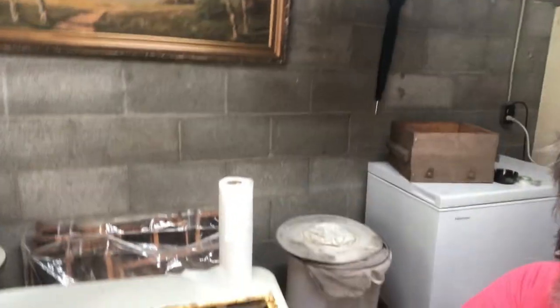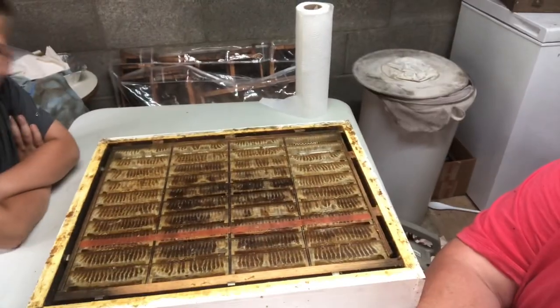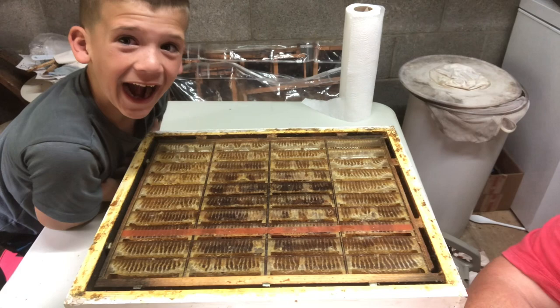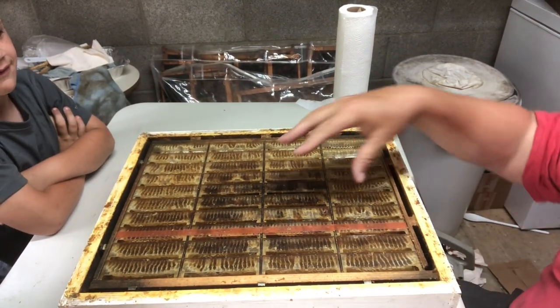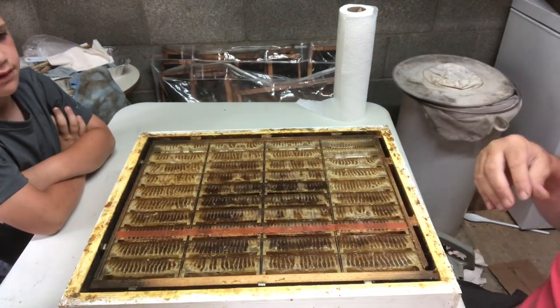Hey everybody, this is Mojo with Mojo and the Little Ones. Today I'm here with Caden and McKinley, two of my little ones, and we're fixing to harvest the hog half comb super. What we're going to do is take the cassettes out, show you what they look like, put the caps on them, and do them how we're supposed to.